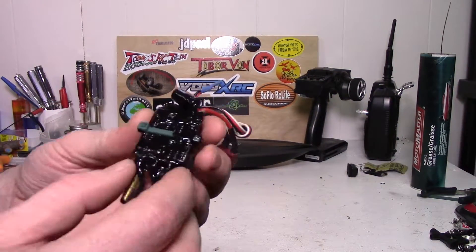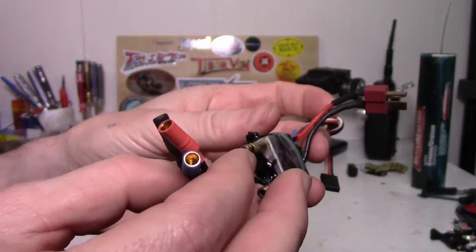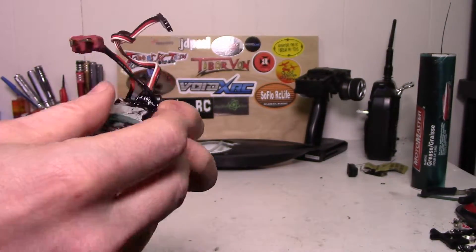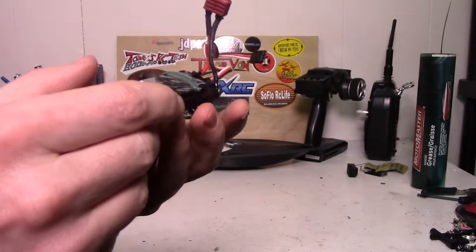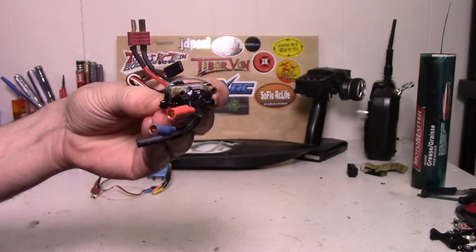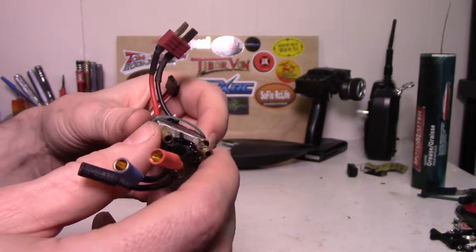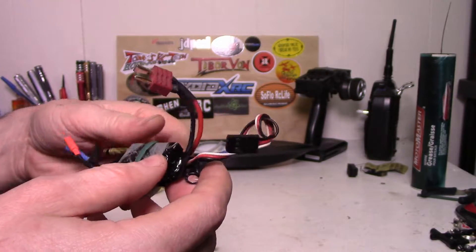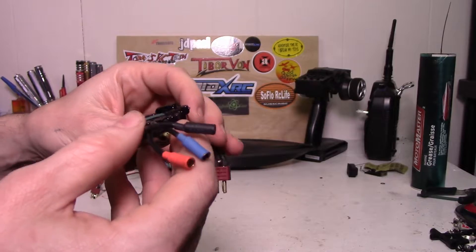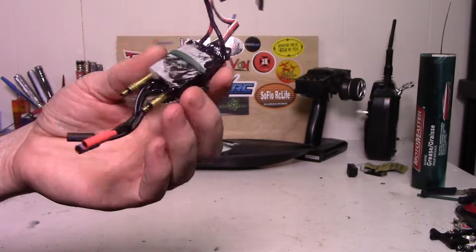The liquid electrical tape has dried - as you can see it's all looking fairly sealed up. I would have done something differently had I thought about this a little bit more: when I first put the water block on with the thermal paste onto the chips, I should have used a zip tie right away to hold it down instead of just using gravity. That would have made it a lot easier and less fidgety - that's definitely one thing I would have done better. Other than that though, I think this has turned out fairly well. I haven't actually tested it yet but I'm pretty sure it's still going to work.